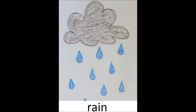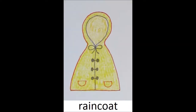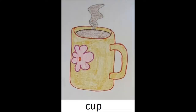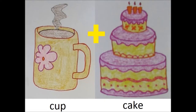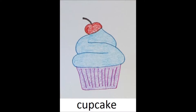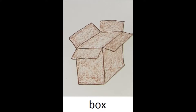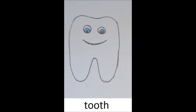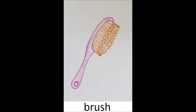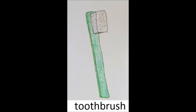You take the word rain and the word coat, put them together and get raincoat. Take the word cup and the word cake, put them together and get cupcake. Take the word lunch and the word box, put them together and get lunchbox.